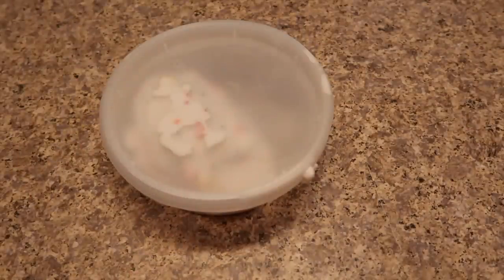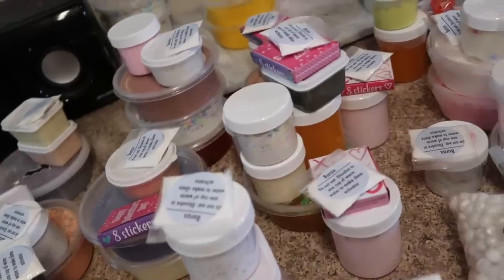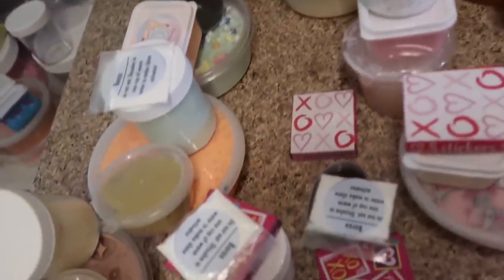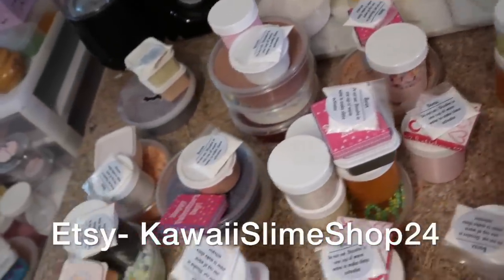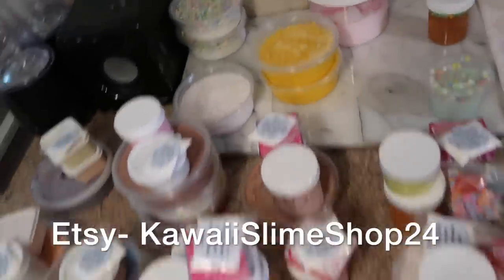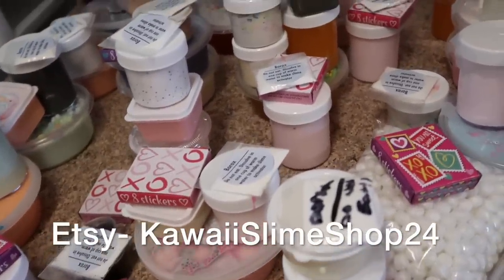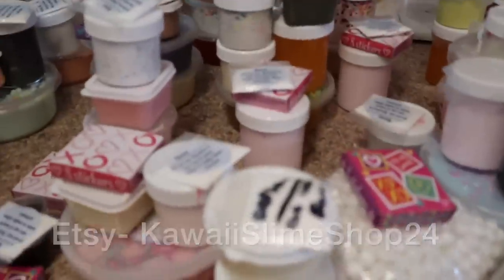Before I move on to the next slime, I wanted to say check out my slime Etsy shop — the link is in the description box down below. We got so many orders this past week, thank you so much if you ordered a slime. On my shop right now the two bestsellers are the slime mystery box and the rainbow dip and dot slime. They just got restocked, and all the slimes are 10% off, so go check it out.